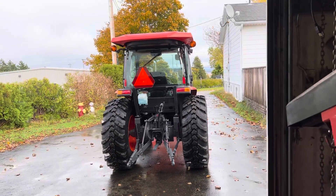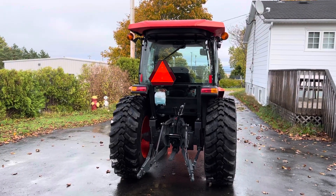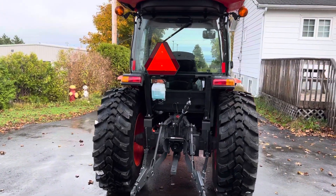Hello folks, yet another mod completed for the MX, the beautiful MX tractor.